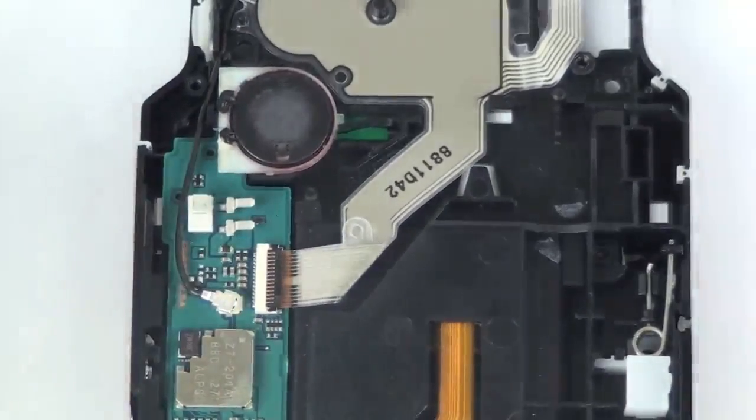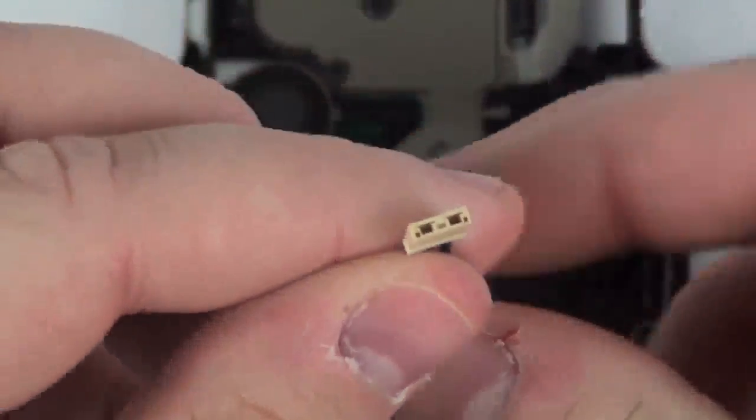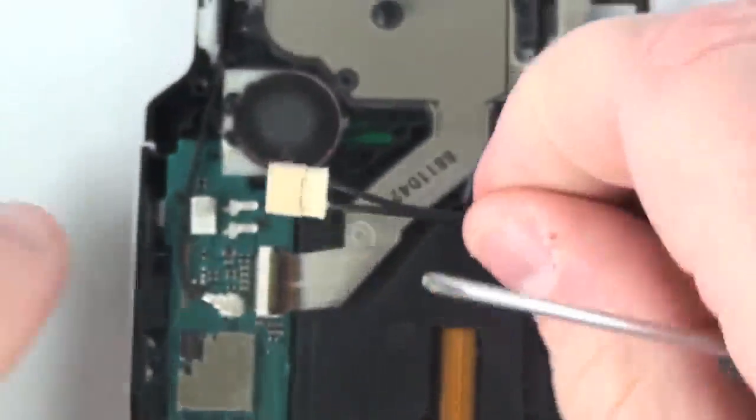If the small connector does come off the logic board, this is not a problem. The small connector can be put back on the logic board without any problems.